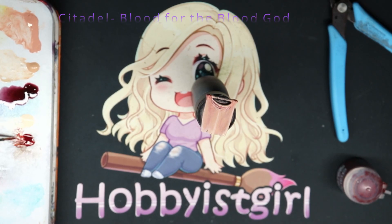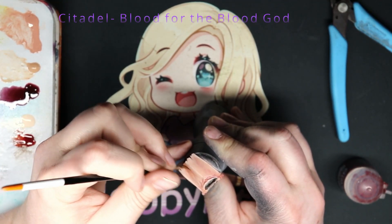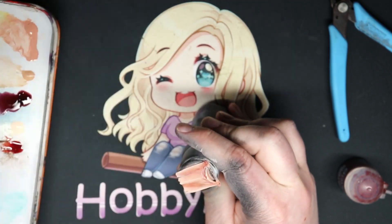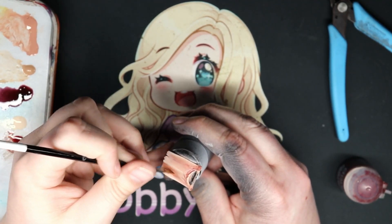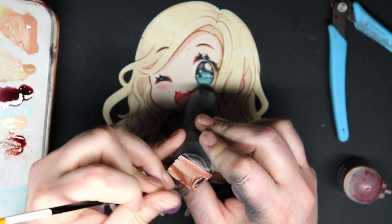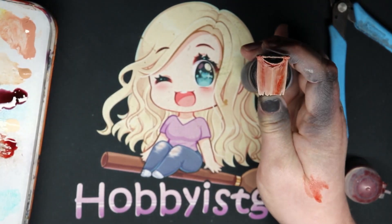The next step — I guess you could call this our shadow — is Citadel's Plaguebearers Blood God. I've thinned it down quite a bit and I'm just hitting those extreme recesses. Some areas I'll leave a little bit lighter, but I really focus on that deep recess on the right hand side — or the left if it's on the model — because I really wanted it to look a bit gory and grimy.